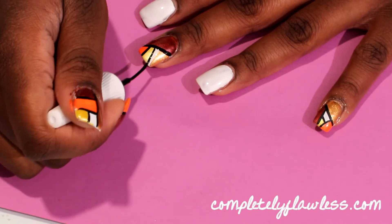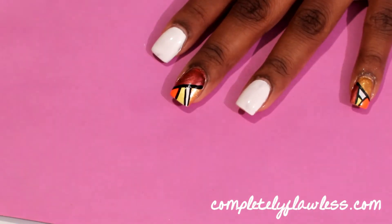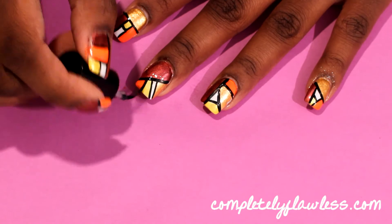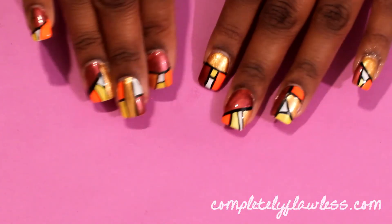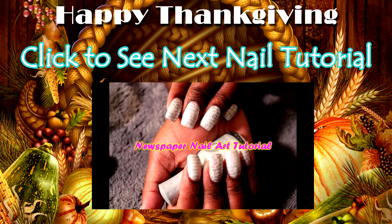Once you've finished creating the lines on your nails, apply a top coat to protect your nail design. And then, voila! You're finished!